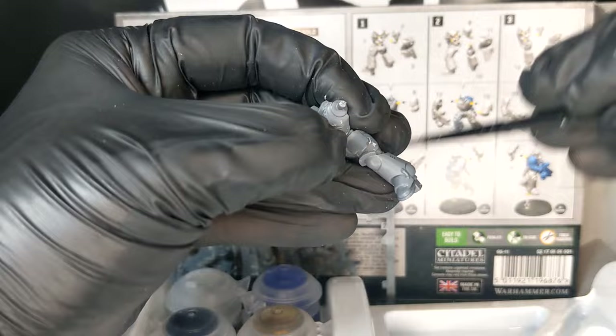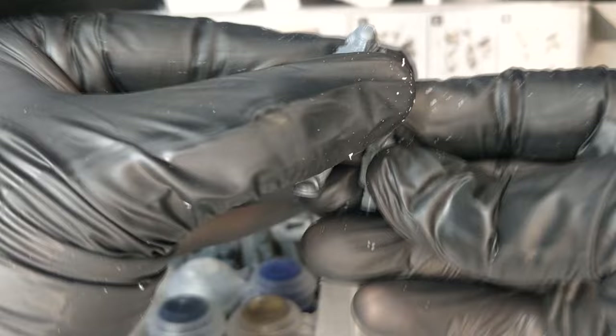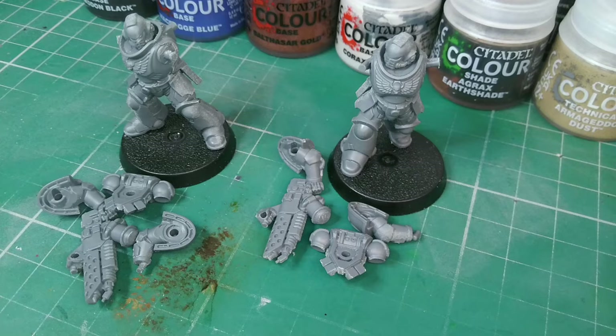Once you are happy with the results, go ahead and clean any plastic dust and debris from both the model and your painting area to avoid any lumps of plastic getting into your paints. You can either fully assemble your model for painting, or you can paint in sub-assembly to allow you to access the hard to reach areas like the details on the backpack and the pauldrons.